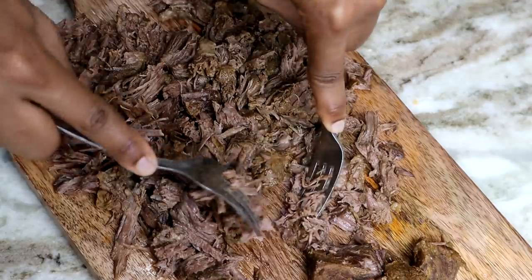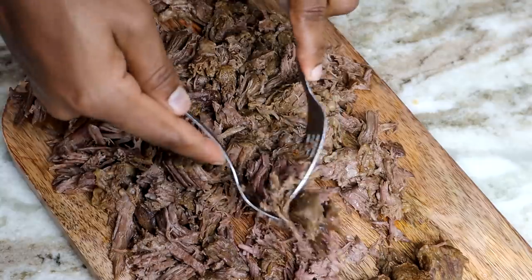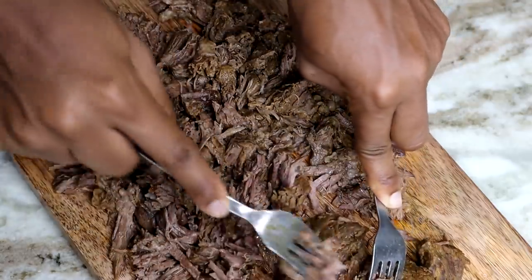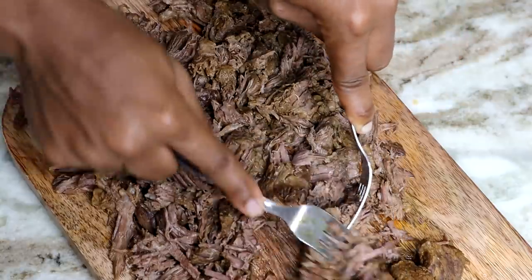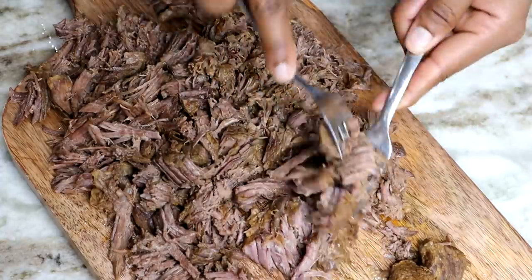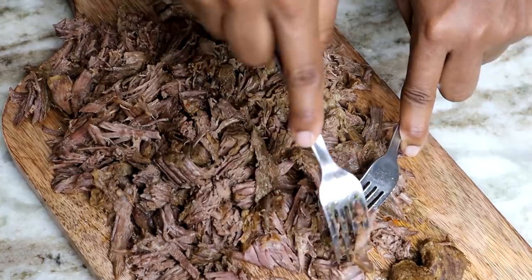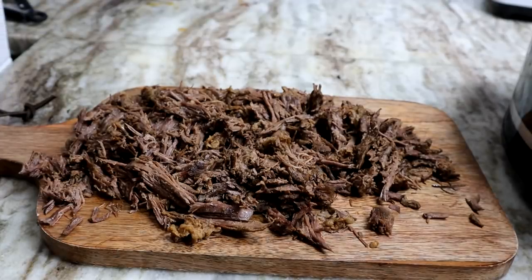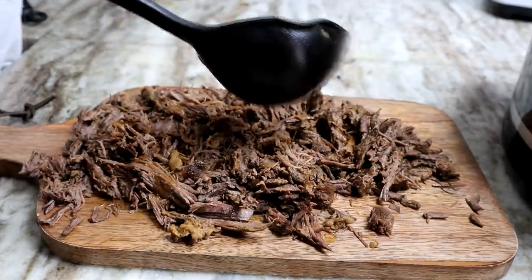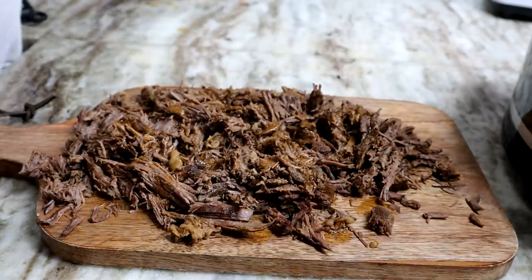This recipe will give you at least about 10 to 12 tacos, depending on how much meat you put in there. Once you're done shredding, you're going to take some of the broth and pour it on the beef — just like that. This is something I thought would make the beef nice and juicy, so pour some broth on there and then we're going to start making the tacos.